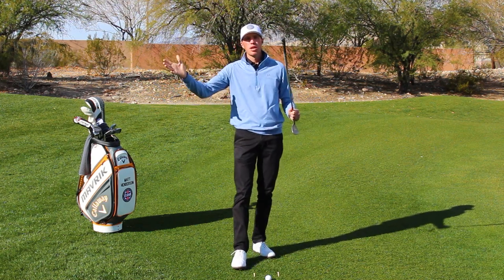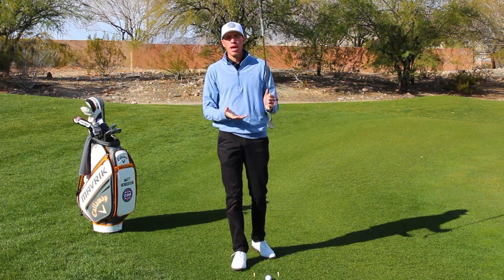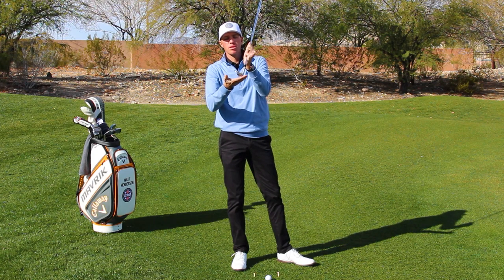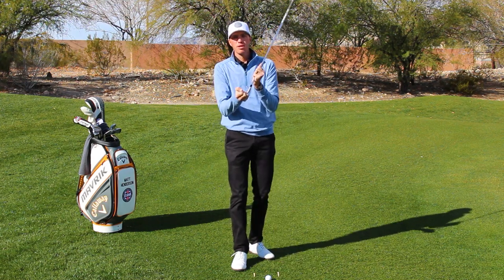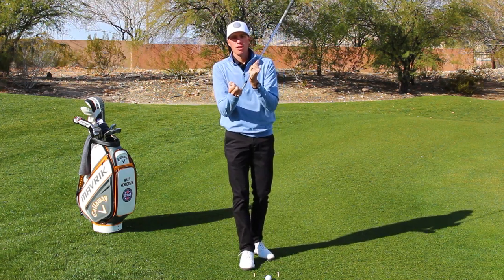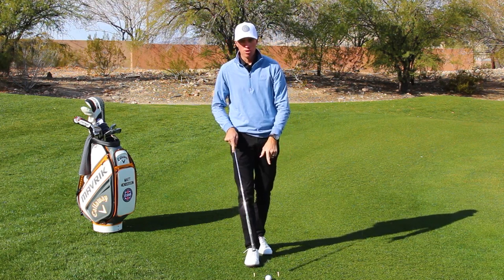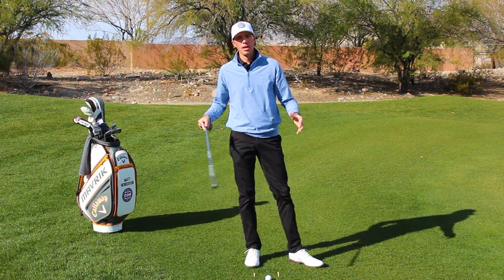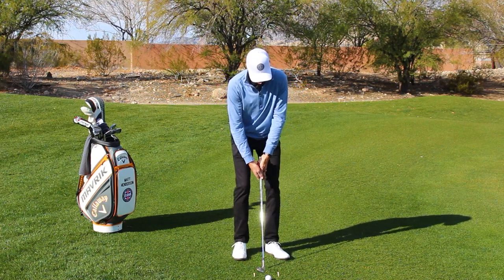All we're doing is saying we want the radius portion of the sole — that's called camber — to lightly brush the ground. We're going to use the analogy that this club head is an airplane. I have an impact area down here on the ground marked by two T's, about four inches apart, and that's going to be our runway.